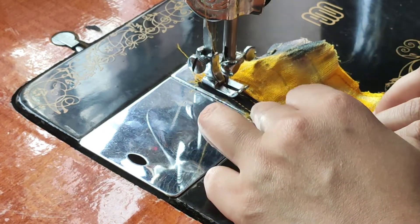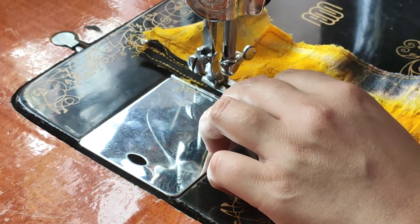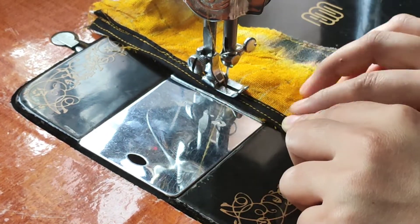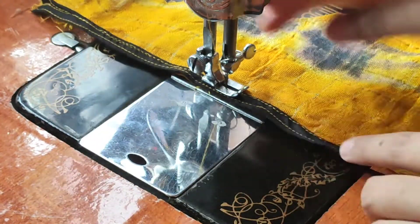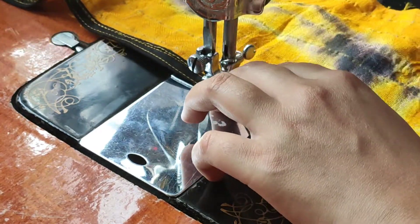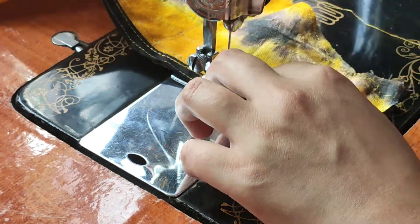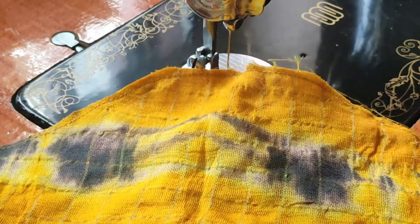We will choose the clip. If you have any doubts, I will reply in the comment section. We will attach the hand to the piping. We will also attach the neck. We will show the clip in the hand. We will cut the piping and cut the thread.